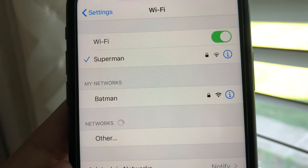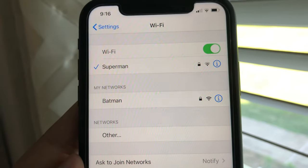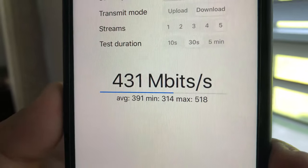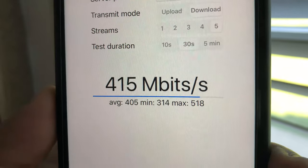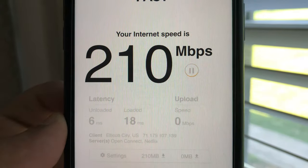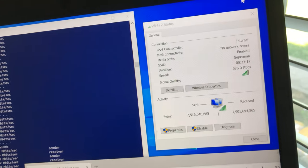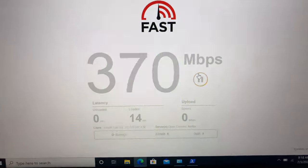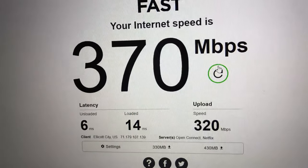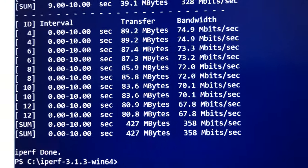Now let's move to the far right side of the house, about 30 feet from the router, with a floor and a few walls in between. Here we have good Wi-Fi signals for both iPhone and laptop. Using iPerf 3 five-stream on the iPhone 11, we're getting 518 Mbps wireless speed, and fast.com shows 210 Mbps download and 150 Mbps upload. On the laptop, fast.com gives 370 Mbps download and 320 Mbps upload, and iPerf 3 shows 358 Mbps bandwidth speed.